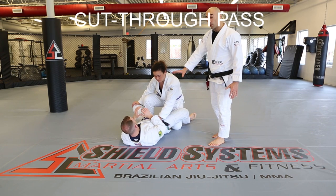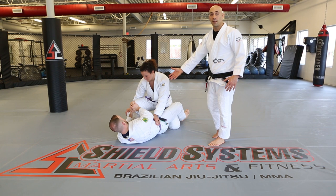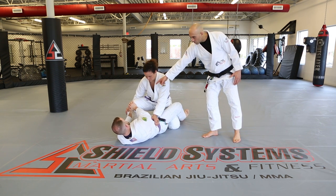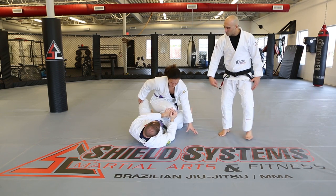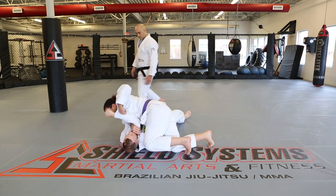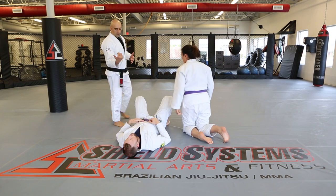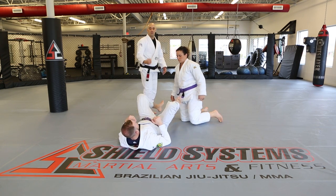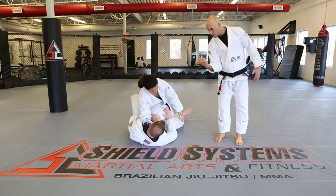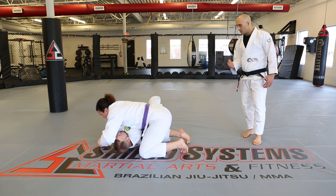The cut through pass. You can do this pass because you prefer it, or because the opponent fought your first pass. If the staple pass is on one side and they redirect the knee, Amy switches to the cut through pass. She can use an underhook or get the collar grip, pushes the knee, grips the collar, slides through, and ends up in side control.